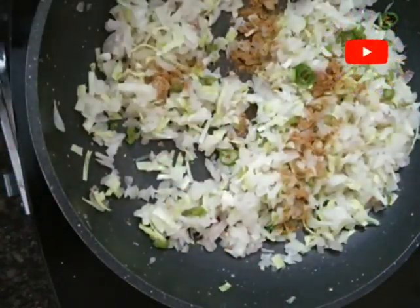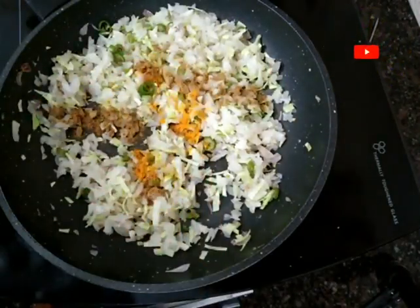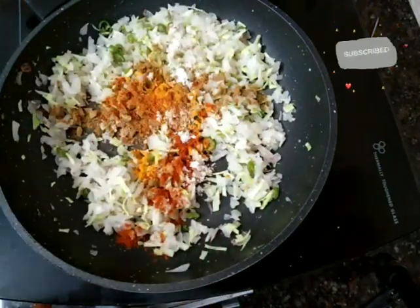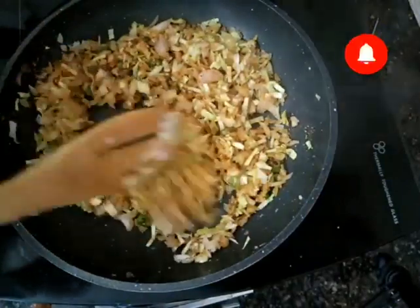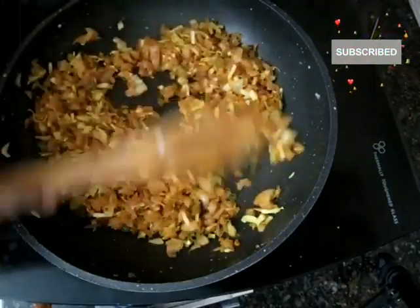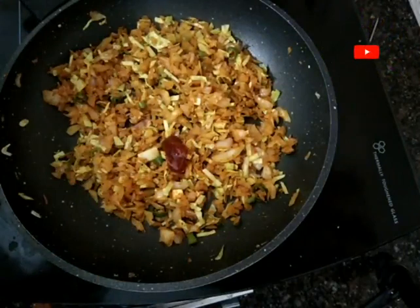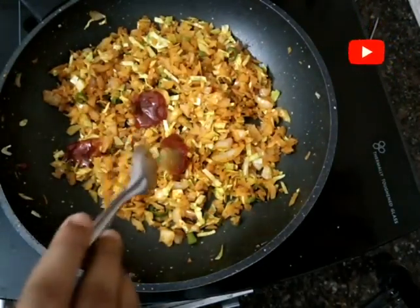I will mix in a little bit. Then mix in a little bit more. We will mix everything together in the pot. Add the sauce and mix it in. Mix the sauce and the food together well.